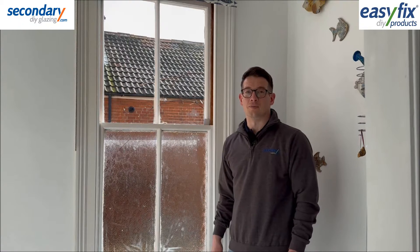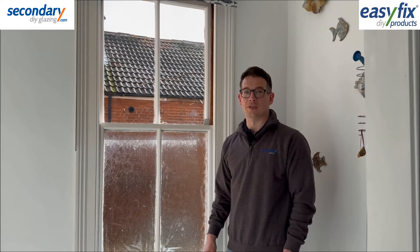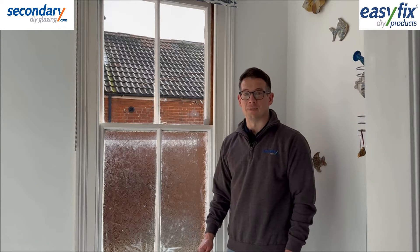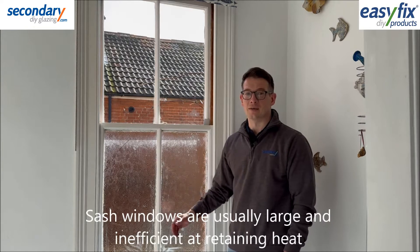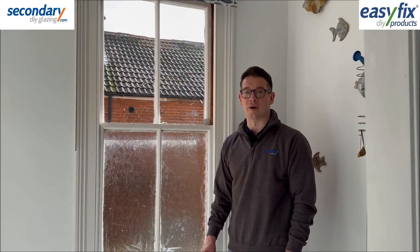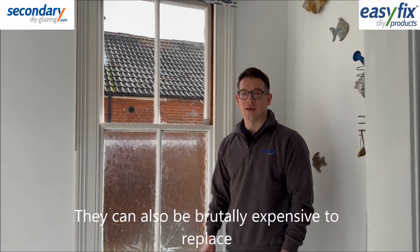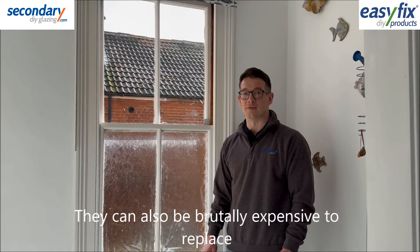Sash windows are a widespread feature in older properties, often with listed or conservation status. They are typically large, single glazed with thin glass and draughty around the frames. This makes them inefficient for heat and noise insulation and can be eye-wateringly expensive to replace.